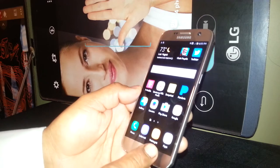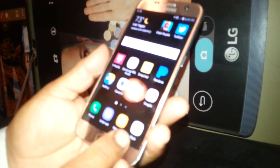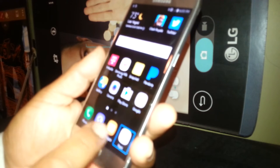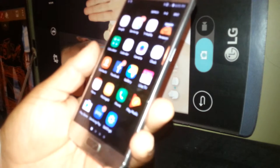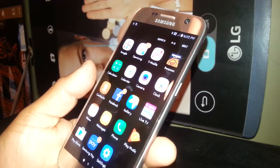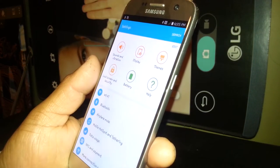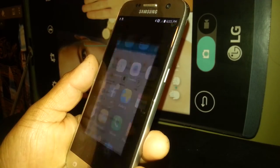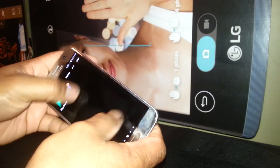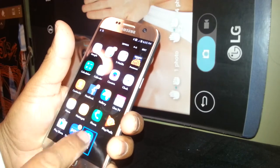Now we're gonna go to Settings. Touch the icon that has the 3-6-9 dots. In Voice Assistant mode, any folder or icon you want to open, you need to select and highlight it, then double tap to open it. If you don't see Settings on this page, place two fingers and scroll to the next page until you see Settings, then double tap on it.